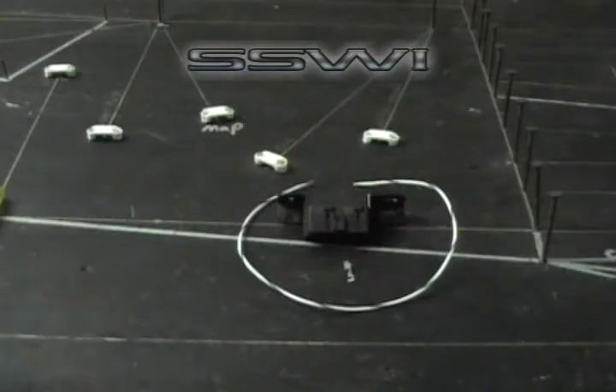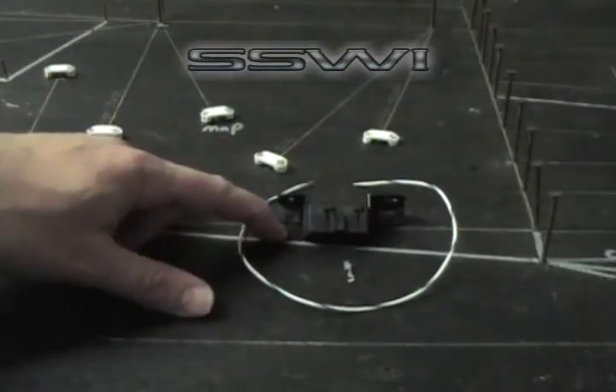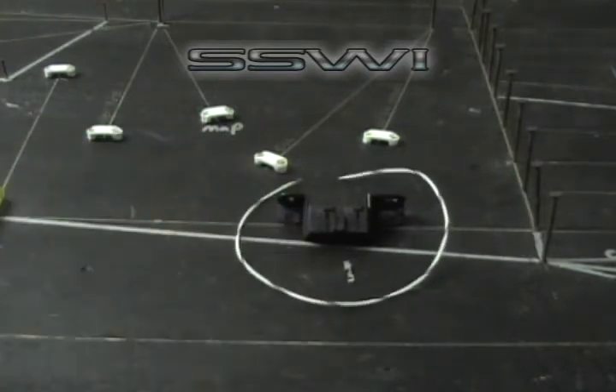Welcome to SpeedScene Wiring's online tutorial of SSW part number 67 and SSW part number 20 in a 22 gauge piece of wire.